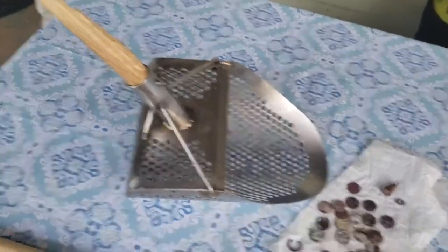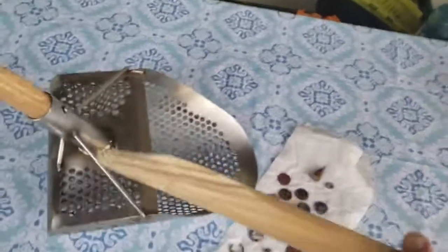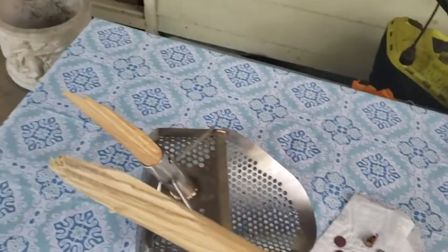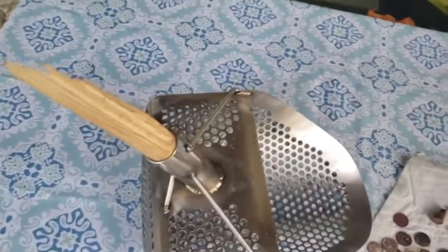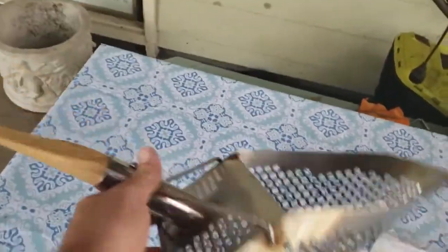Well, here we are with the aftermath of trying out the scoop. The scoop worked fine — my stick, not so much.